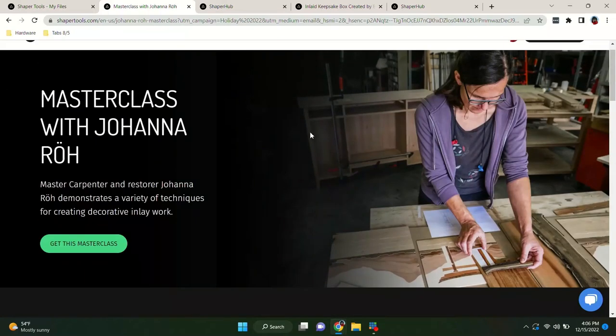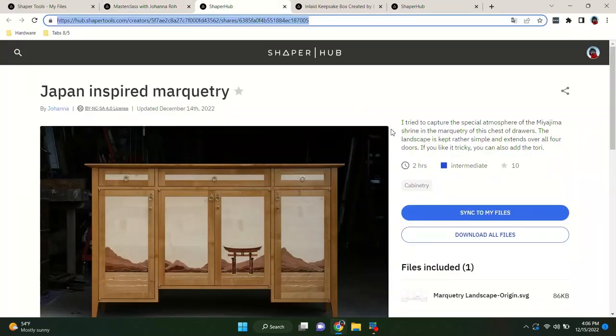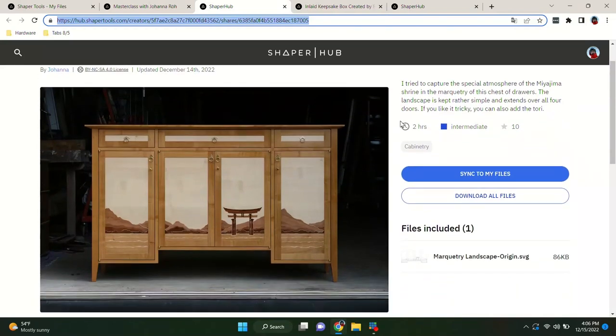All of this is in service of doing something cool. Johanna has put together a mind-blowing, epic project. She'll walk you through all of the fundamental steps you need to know to make a cabinet like the one shown, and all of the inlay files for this cabinet are included if you click that link.